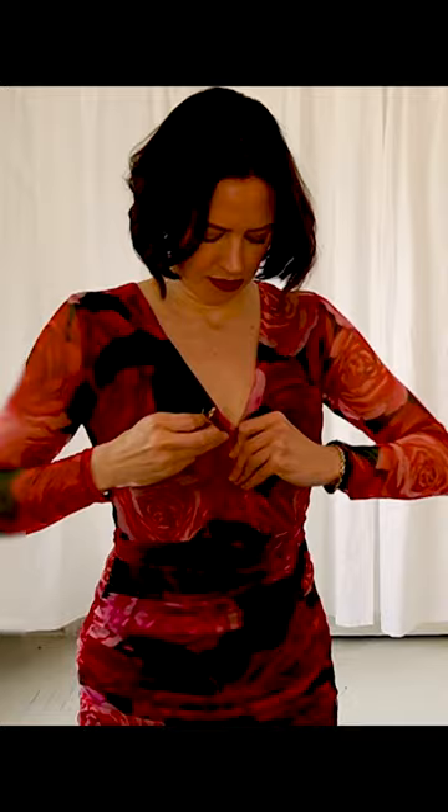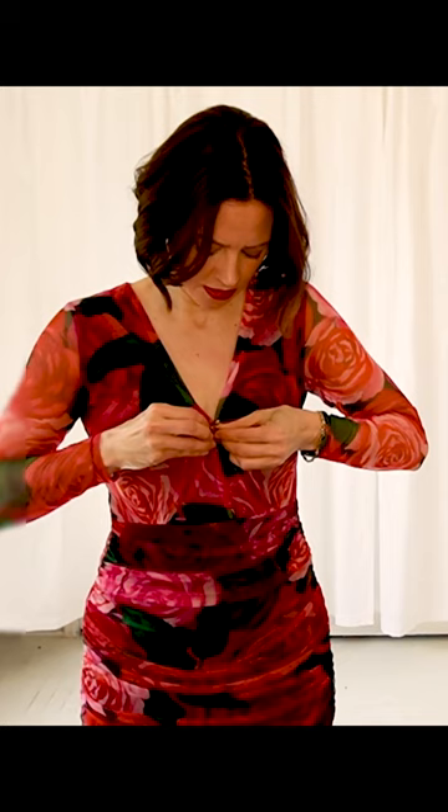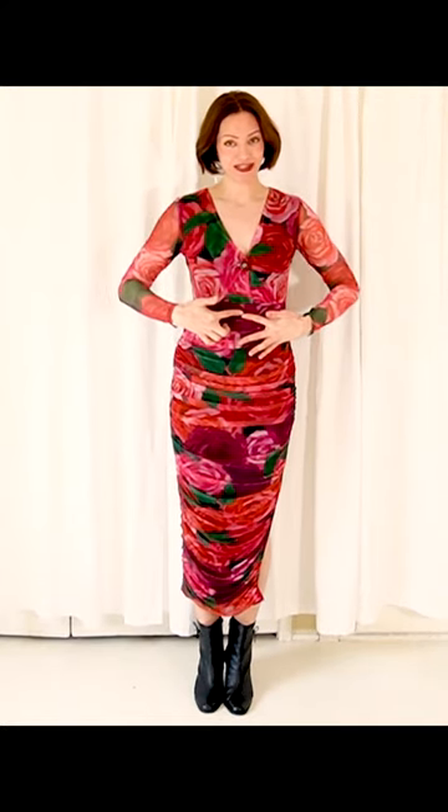Instead of using just a safety pin, which ends up looking ugly, go ahead and put a brooch there. You would use your brooch to pin your gaping dress, and it also distracts from any extra fabric that the pinning creates. Now I have a nice piece of jewelry there instead, and it gives a little bit of glimmer. I like that it's the same color family as my dress, and I feel much more secure with my neckline.